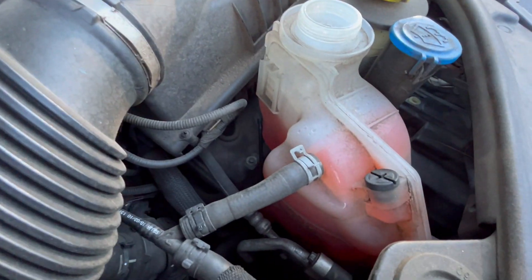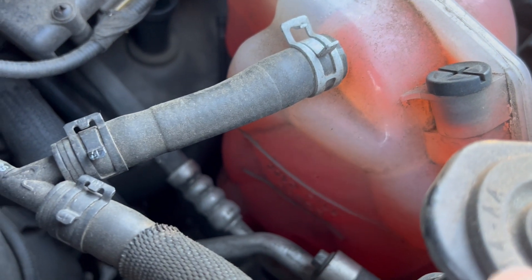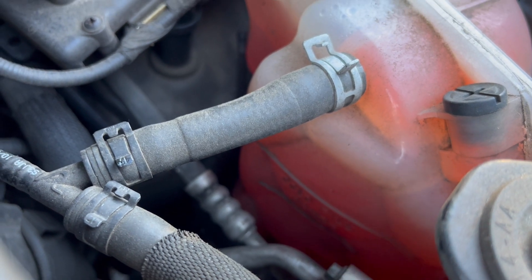You can check the fluid level with this line on the side. See that line right there in the plastic? That indicates the full level.